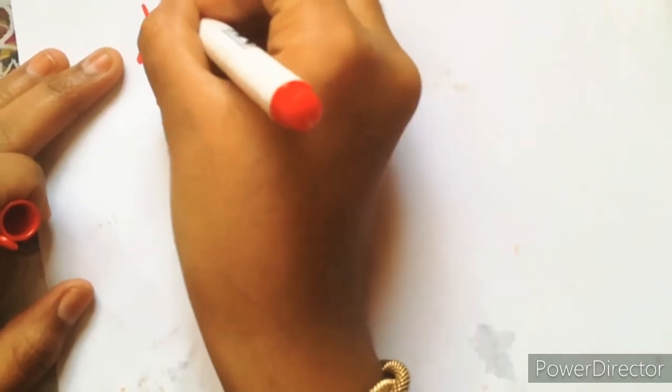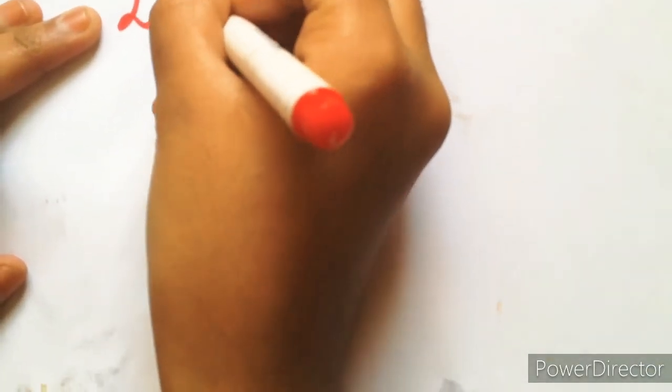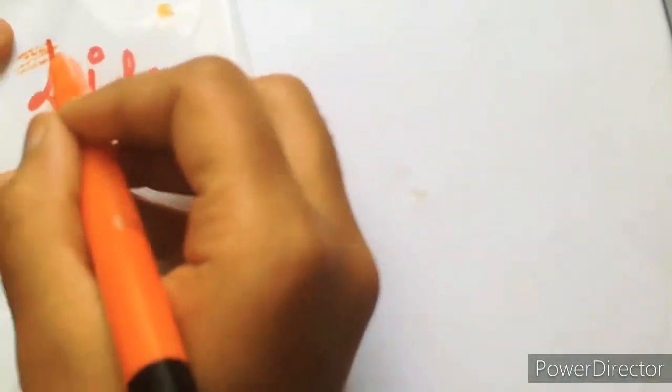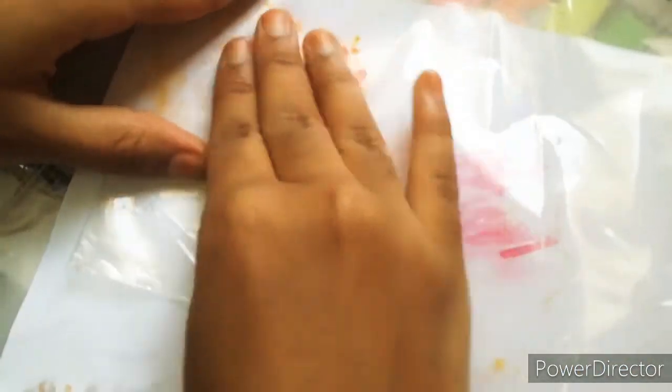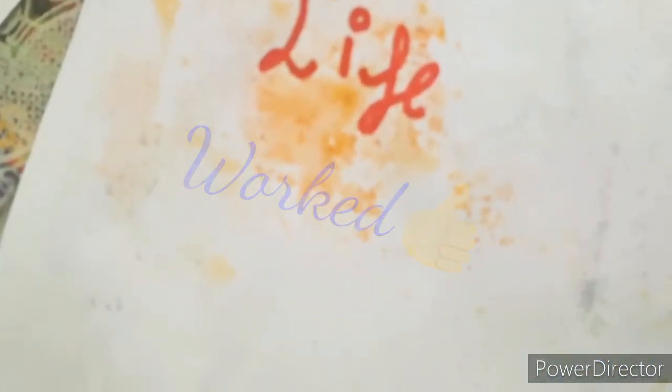So friends, this is hack number one. I'm writing live — you can write anything you want — so let's see if it works or not. I have so much expectation with this, I hope it works. And here you can see the final results: it works, and it's very good!